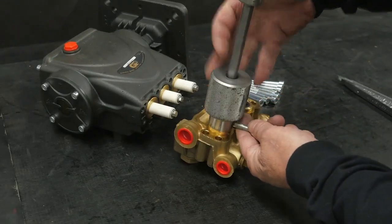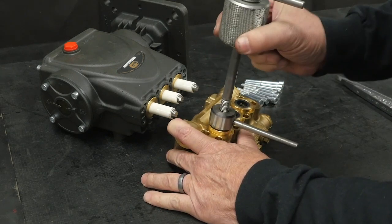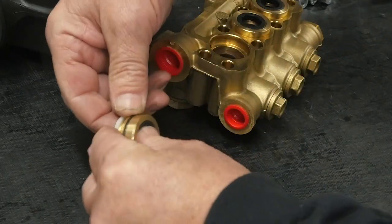With a 15 millimeter collet attached to the slide hammer, insert the collet into the manifold and remove the retainer. Separate the spacer washer from the retainer.